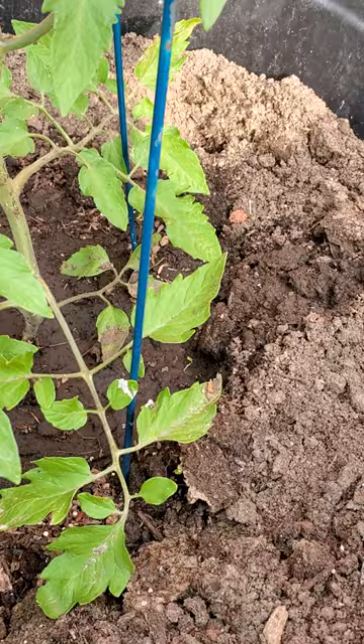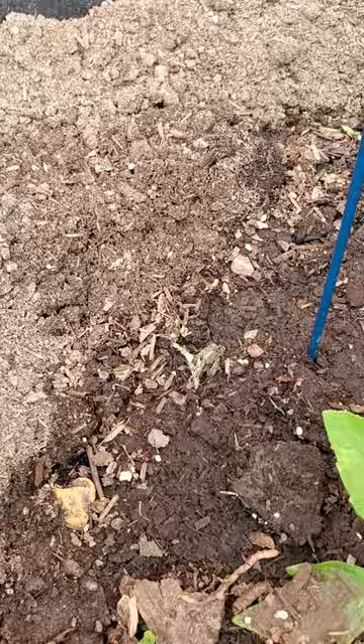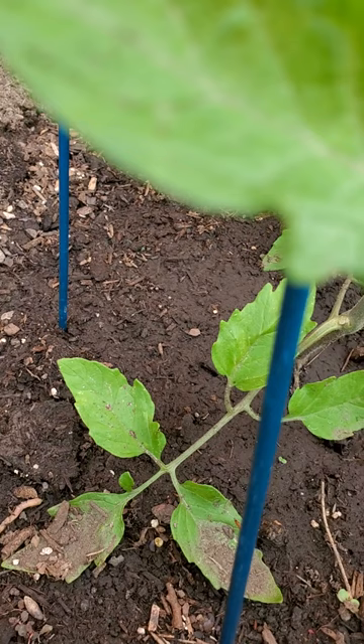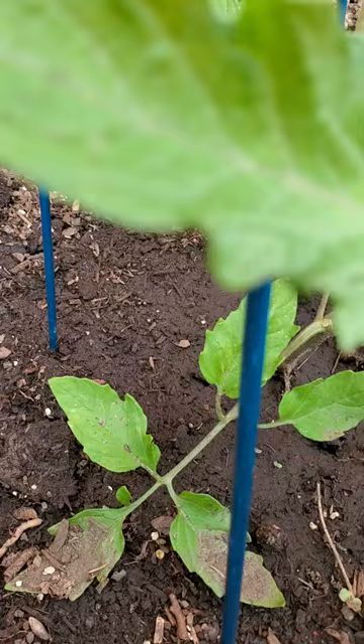When we start pruning I always want to start at the ground level. You can see some of these branches are actually laying on the ground, getting some dirt on them, and this is not good. This can start causing the tomato to experience diseases from the soil, especially when it starts getting warmer. Your daily watering can be splashing disease from the soil onto the leaves and making your plant less healthy. So we want to start by removing these lower leaves.